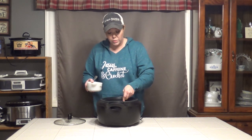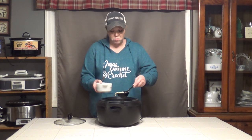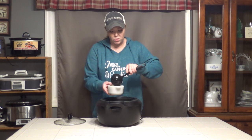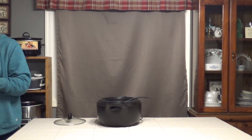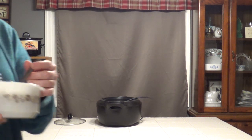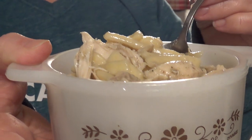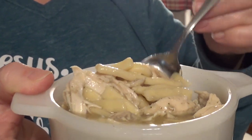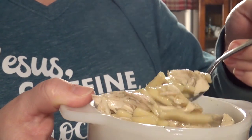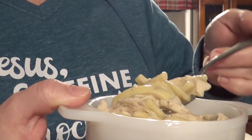I'm serving it with a ladle because I like the juices. If you don't like the juices, use a slotted spoon — you do you. Let's show you what we've got. Can you see it? Those plump yummy noodles and the chicken, all the juices.